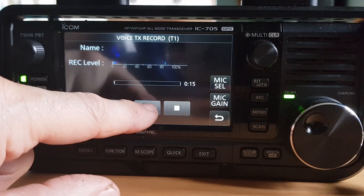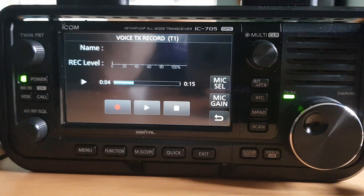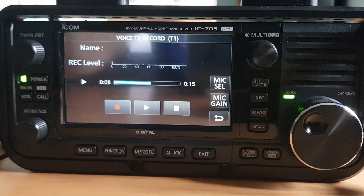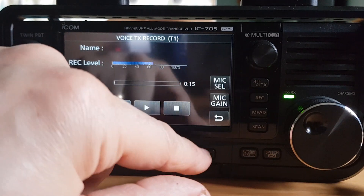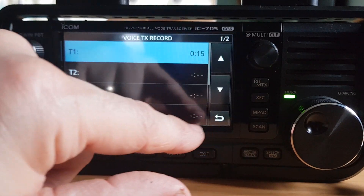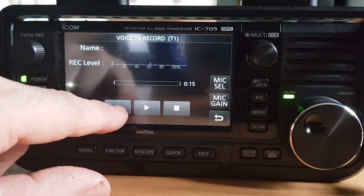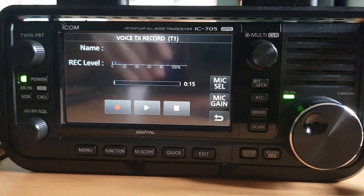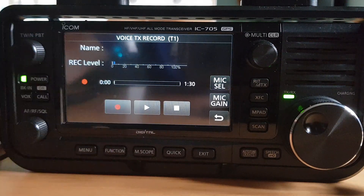Now let's listen to it back. Right, that worked. So let's go back and do it again. This time we'll do it for all bands.